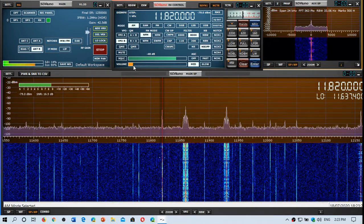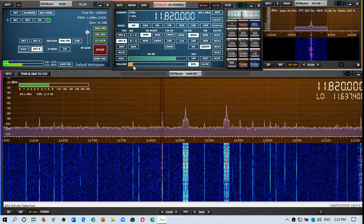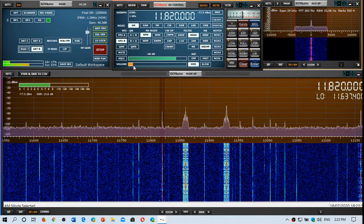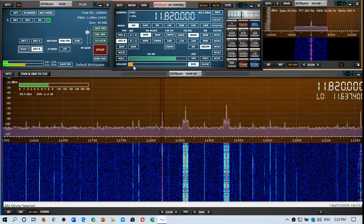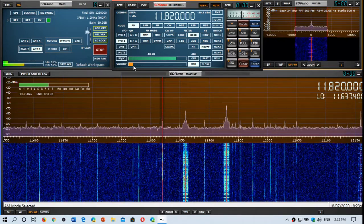Welcome to the shortwave radio channel. This is a little update on things that I've changed. What you see here is SDR Uno running my SDR Play RSPDX with three antennas connected to it.